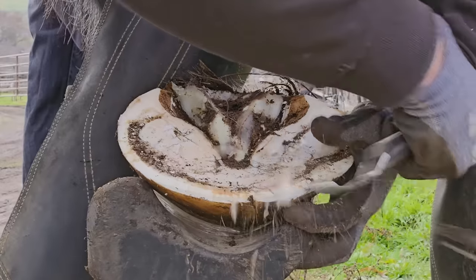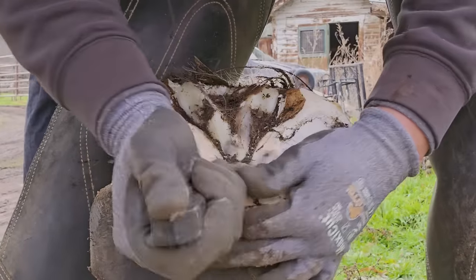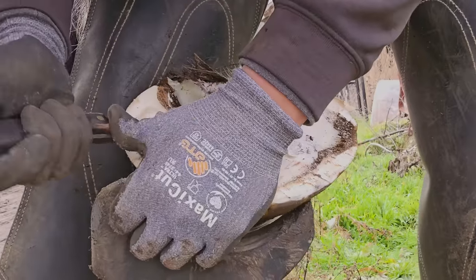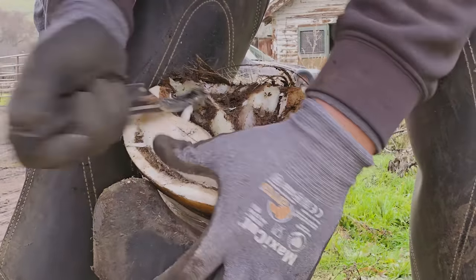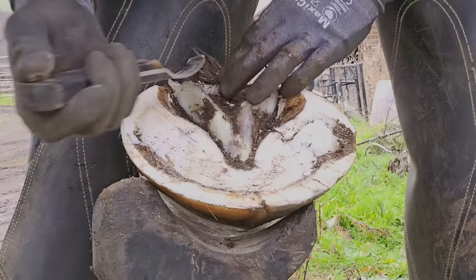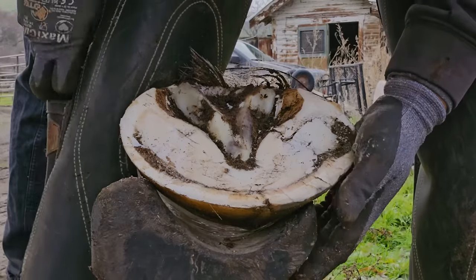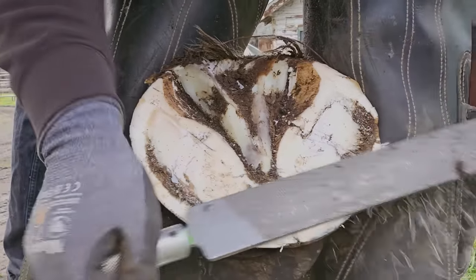Here we're just going to get the seed of the corn all cleaned out and make sure there's no sole pressure in there. Also getting all of the dead sole that we can cleaned out. Normally in the wild, horses move enough that rocks, dirt, and sand act as a natural abrasion and help exfoliate this dead hoof wall. In captivity, horses don't move enough for this process to happen, so as farriers we do it manually with a hoof knife.